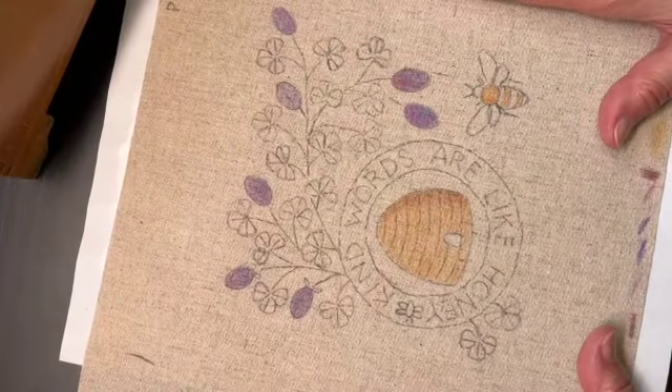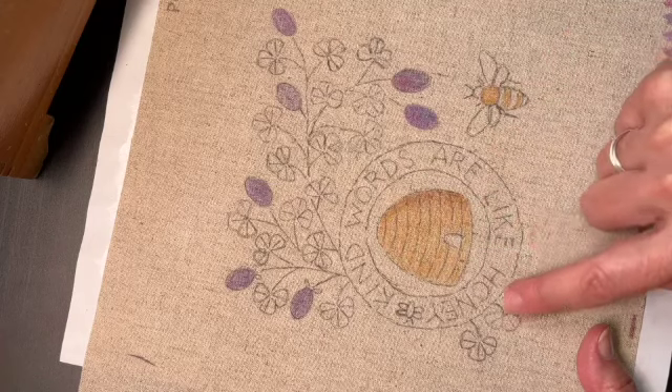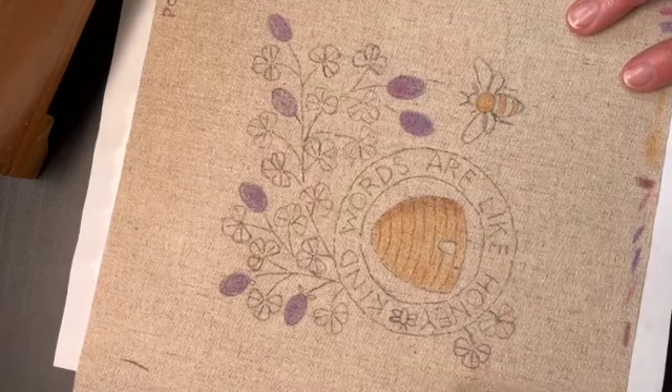Here is the March design and I've always loved this little saying 'kind words are like honey' because they really are. I wanted to do a little bit of coloring, not a lot, but I wanted to show you.